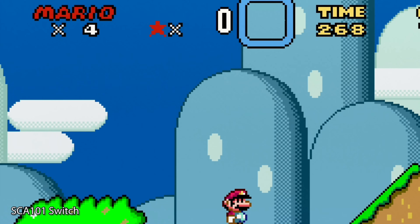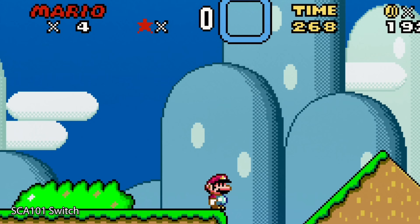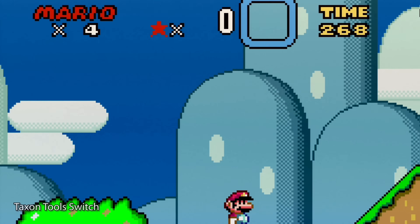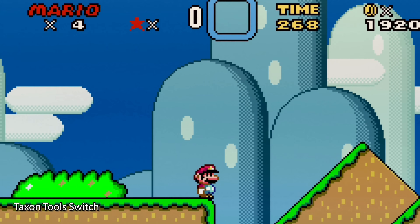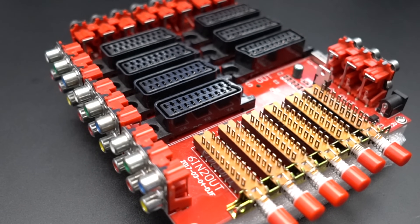Next, the SCA101 using the exact same setup also performs well. I don't have any JP21 cables to test, but I don't think that would make a difference. I did test other ports on the switches just to make sure they all performed equally, and they were all the same. Lastly, the Taxon tool switch seems to have a tiny bit more interference than the others, but I'd still call it a good solution. The Otaku switch also passed this test when I performed it during that previous review.